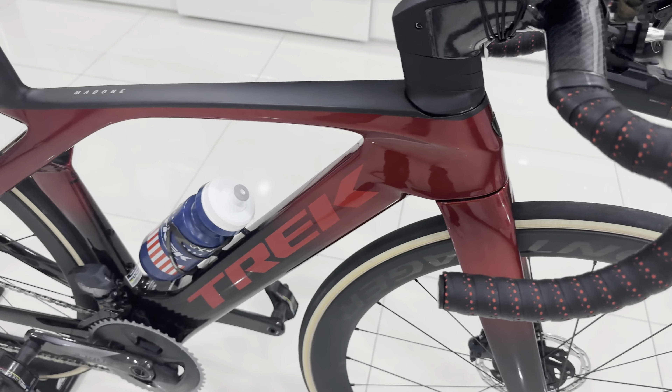Down here I got the carbon fiber bottle holder, so it's very light. And moving on at the back here, I got the Bonchia rear tail light mount, and this is the Bonchia rear tail light as well. So it's a very clean, very cool setup.